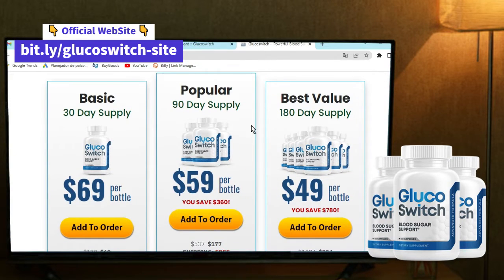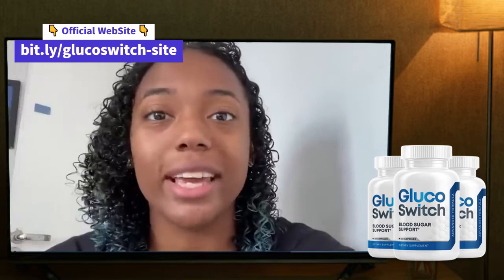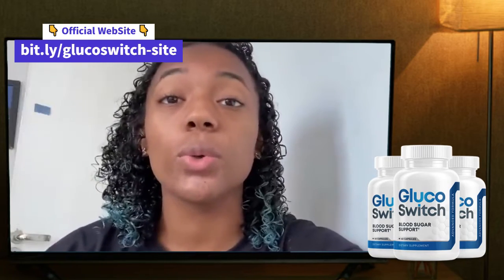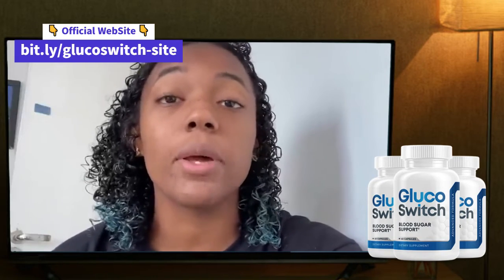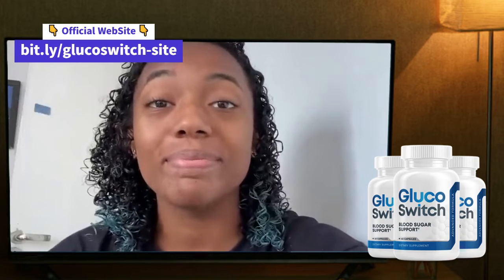Glucose Switch provides nutrients that are essential for maintaining healthy glucose levels throughout the day. Glucose Switch also protects your body, allowing you to increase your metabolism and energy levels. You will be enjoying a deeper sleep and it will also help you to reduce food cravings.